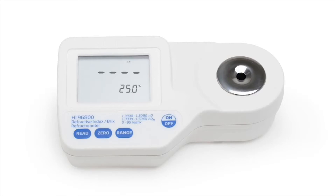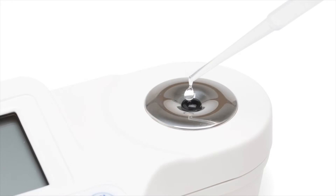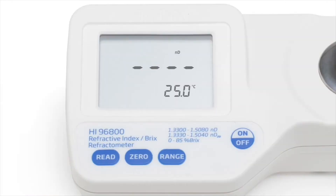Calibration of the meter is straightforward and only takes a few seconds. Using a pipette, a small amount of distilled or deionized water is placed on the sample well. The zero key is pressed, and then zero is displayed to indicate the meter is ready to perform a measurement.